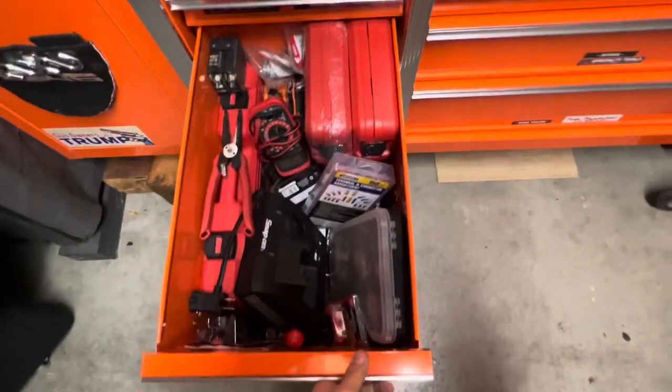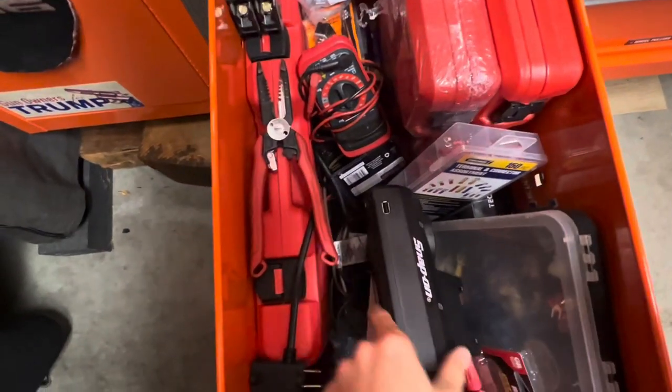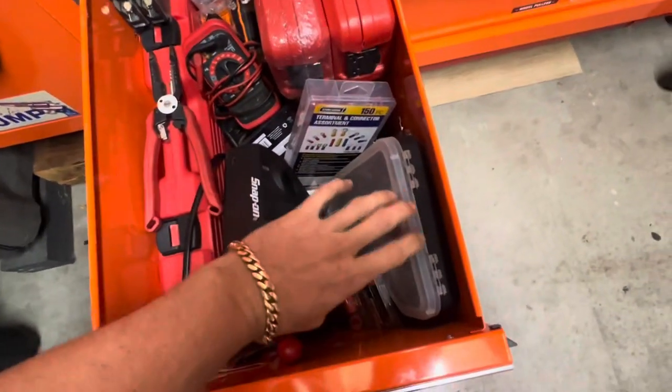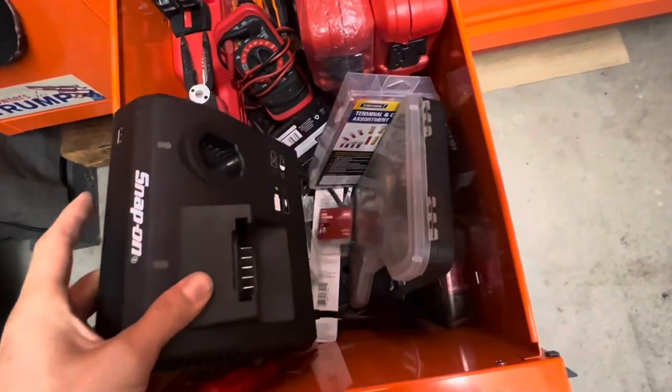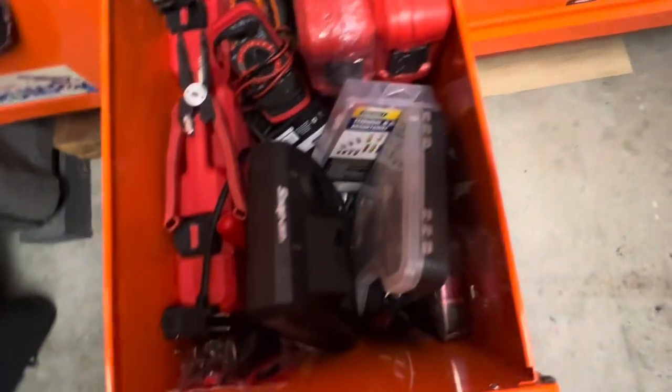All electrical stuff — multimeter, wire strippers, different kinds of wire. This drawer is a little messy, forgive me. Connectors and a charger in here too.